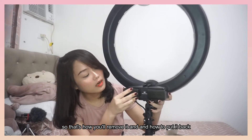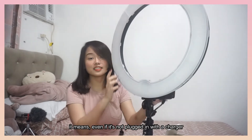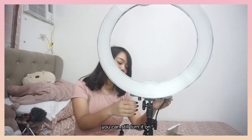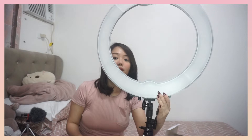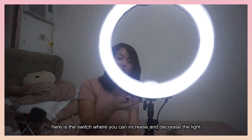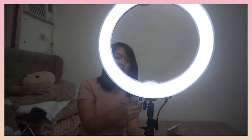Paano nyo siya ilagay, ganyan nyo lang. Kahit di siya nakasaksak sa adapter, pwede nyo pa rin siyang i-on. May switch dito sa baba. Dito sa baba, pwede nyo palakasin at pahinahin.